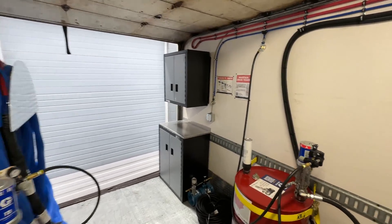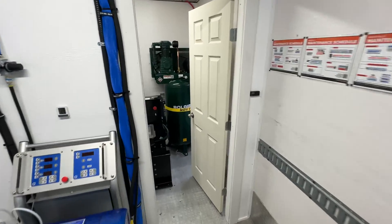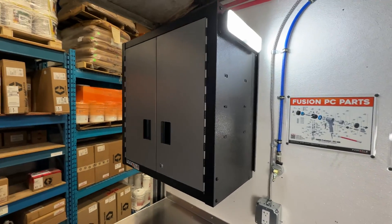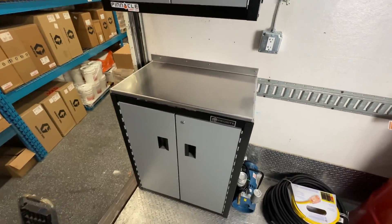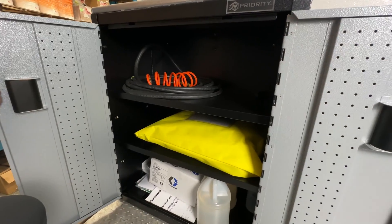Now we jump to the finished product. Let's take a look moving from component to component and explain a little bit about what role they each play. First is the storage cabinet and workbench. This is probably the easiest one to explain — it stores all your different parts, safety equipment, cleaning chemicals, and other assorted items in a convenient, lockable location with a handy workbench for on-site repairs.